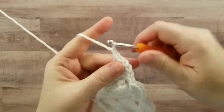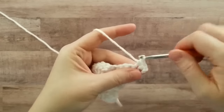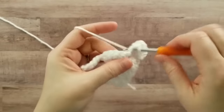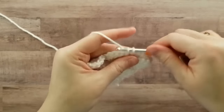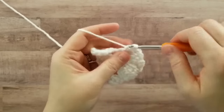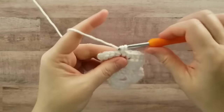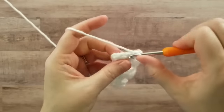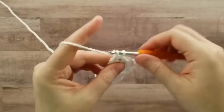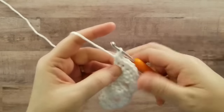Now we'll do 18 single crochets: one, two, three, four, five, six, seven, eight, nine, ten, eleven, twelve, thirteen, fourteen, fifteen, sixteen, seventeen, eighteen.